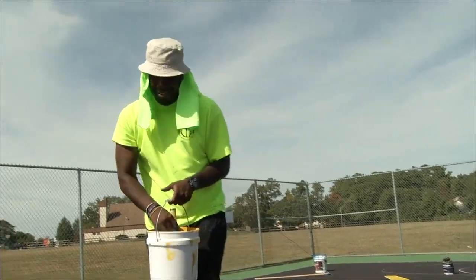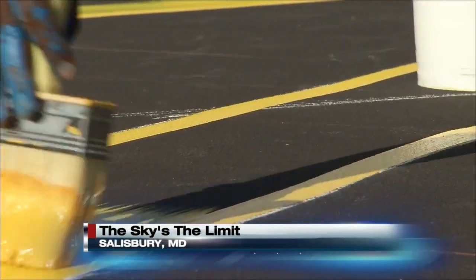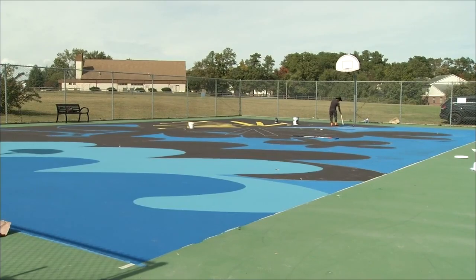Meet Shelton Hawkins, an Easton native who has a passion for basketball and art. He merged the two to create the Play in Color project, transforming basketball courts across the shore and now in Salisbury at Waterside Park.